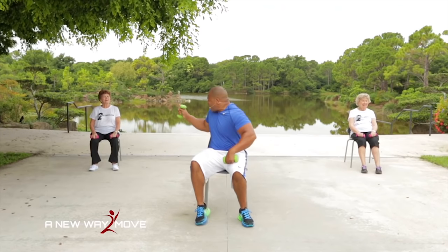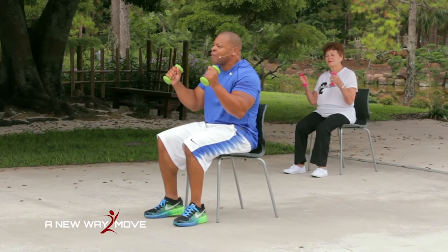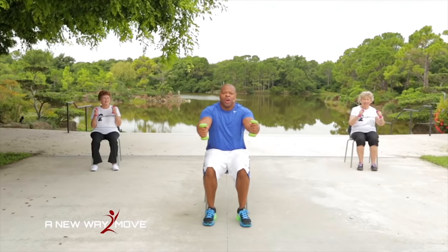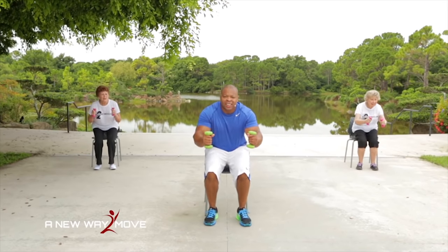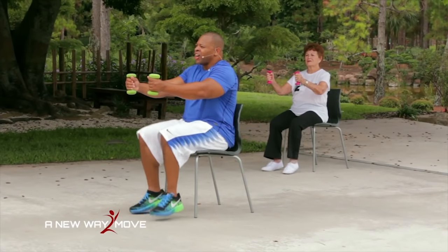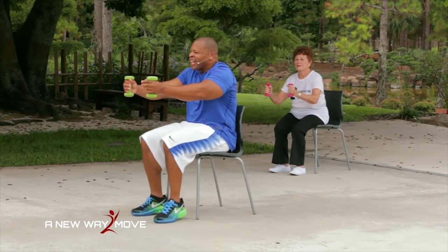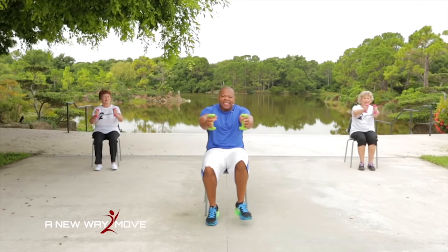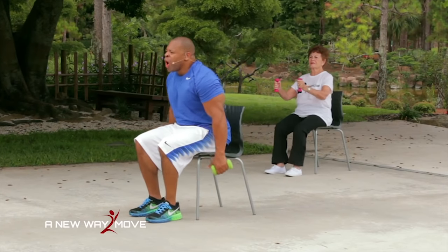Woo! That was tough, guys — you're doing great, keep it up, stay focused, we're almost there. Dumbbells right here. This time we're going to jog, jump, row and lift, return. Jog, jump, row and lift. One more: jog, jump, row and lift. Woo! That was tough — you're doing great, stay focused.